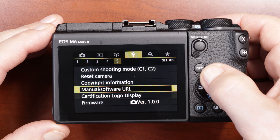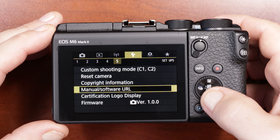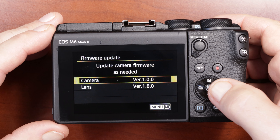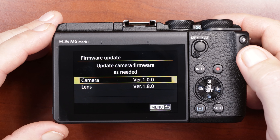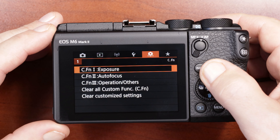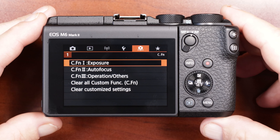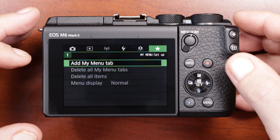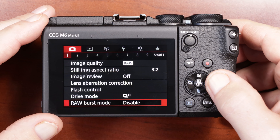Wrench number five: custom shooting modes, reset the camera, copyright information — go ahead and put your name and info in there. I'm currently on firmware version 1.00 for the M6 Mark II. Version 1.02 is coming sometime this year and should include 24 frames per second in video mode. The custom function buttons I haven't messed with yet, but it's nice that you can customize the camera buttons to whatever you want. The star menu lets you add custom shortcuts to things you normally use so you can get to them faster.